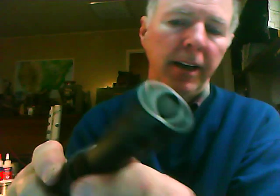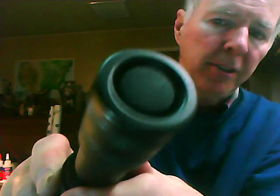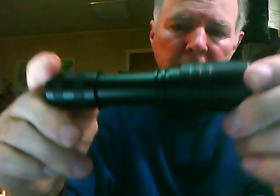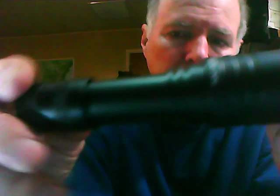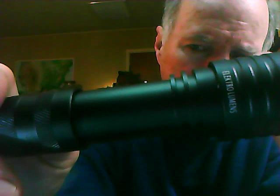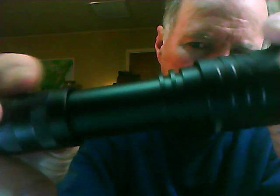A couple of changes I made: it now has a tail cap clicking switch right there. It is recessed so it will stand on end. It still has the same reflector. The appearance on the outside is similar on the tail cap. It has my company name ElectroLumens on the reverse side.